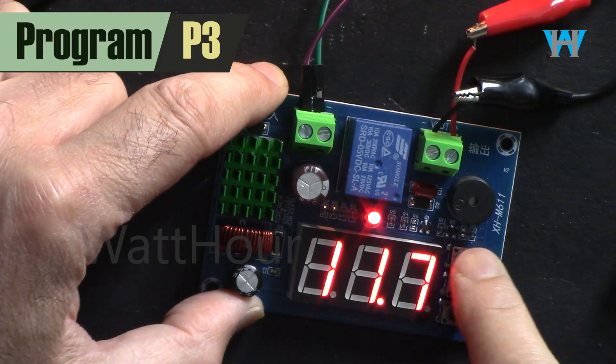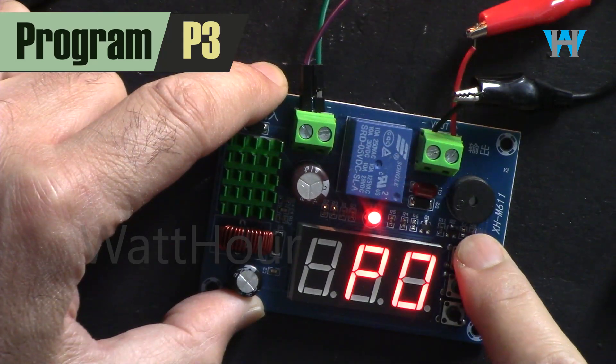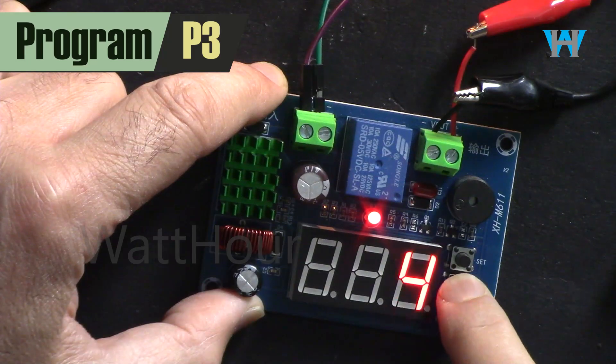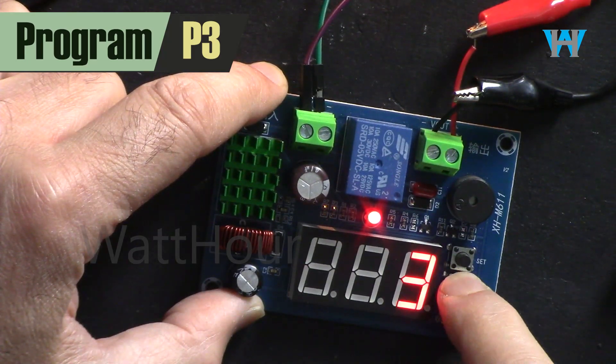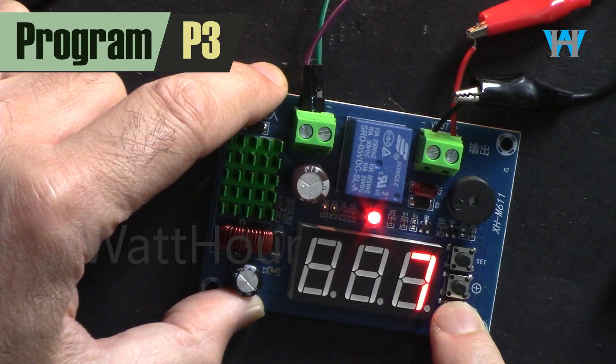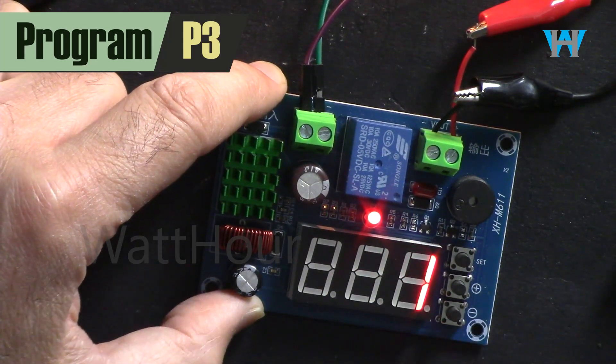P3 — press set, go up to P3, and then press set to see the value. It's currently 1 minute. You can change it to 2, 3, or whatever you want — the maximum is 10 minutes. Let's leave it at 1 minute.